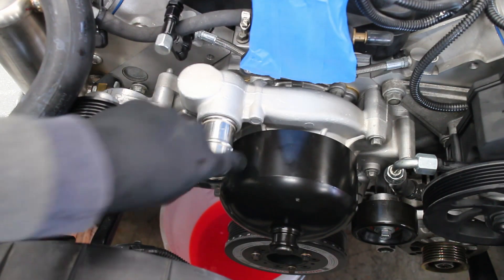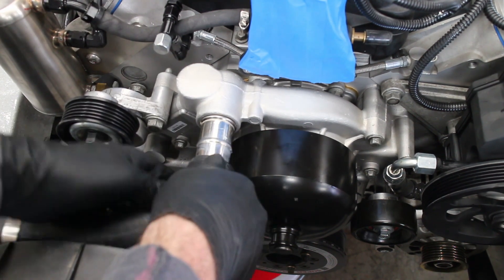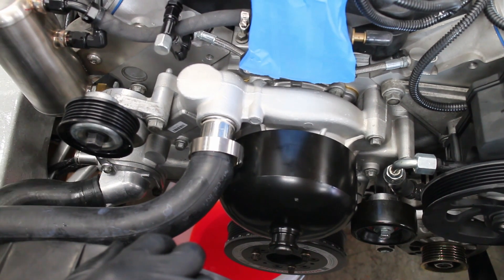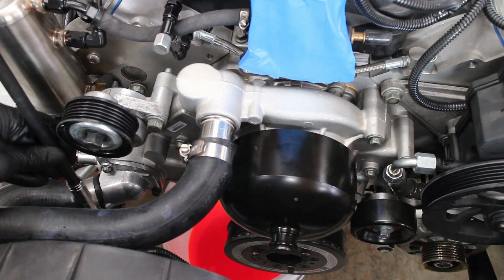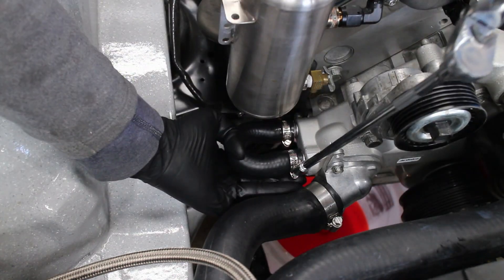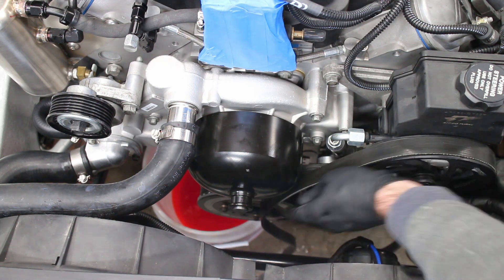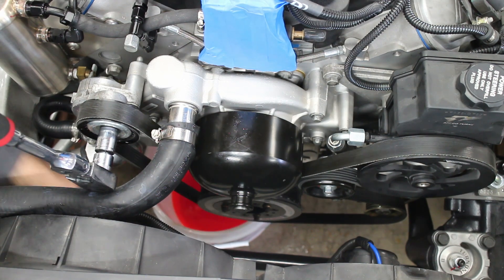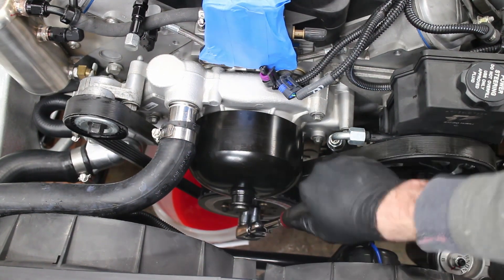Some lube helps the hoses slip on nice and easy. The top and bottom radiator hoses slip right on. Tighten down the hose clamps. Reinstall the bypass tube. Then reroute the serpentine belt, making sure that the routing is correct. A few cranks of the engine makes sure that the belt is nicely aligned.